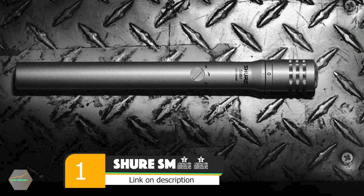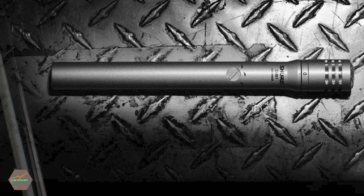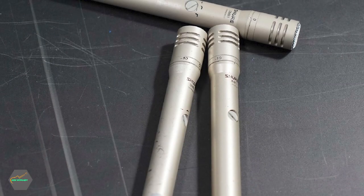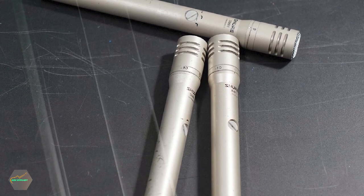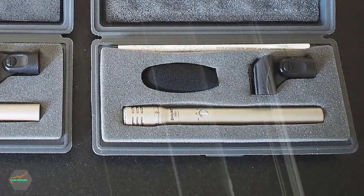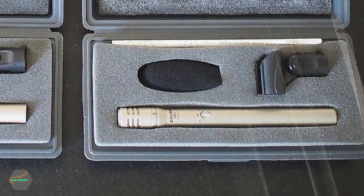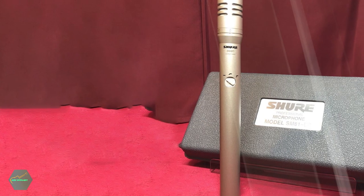At the first position of our list, we have the Shure SM81. Most mics used for recording acoustic guitar have arrived via a circuitous route that usually involves a drum kit, or bits of it. It's hard to think of two instruments that are less alike, but what works well for micing up a cymbal usually works well for an acoustic guitar too. After all, it's all about capturing transients, clarity, and that high-end shimmer.